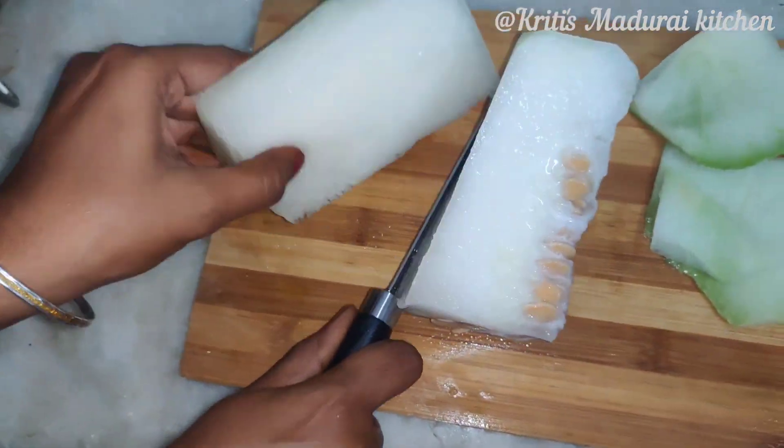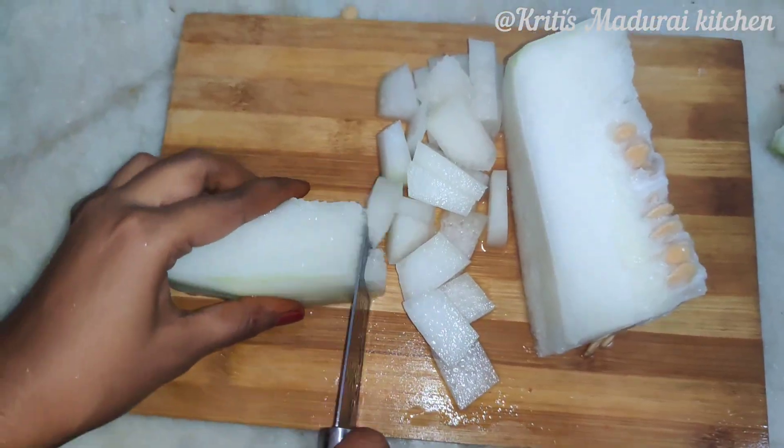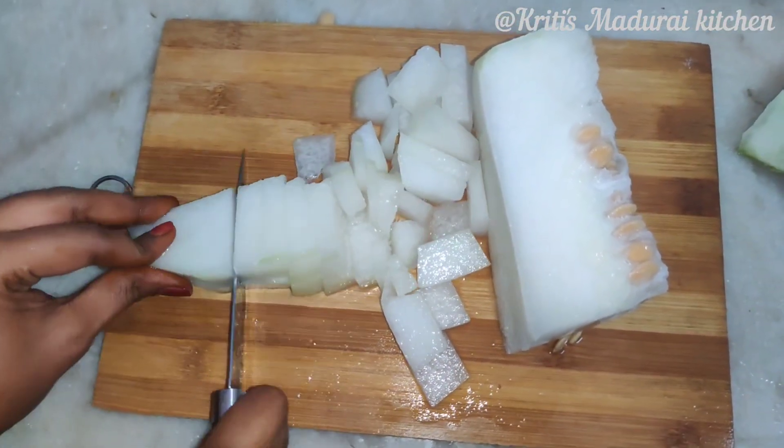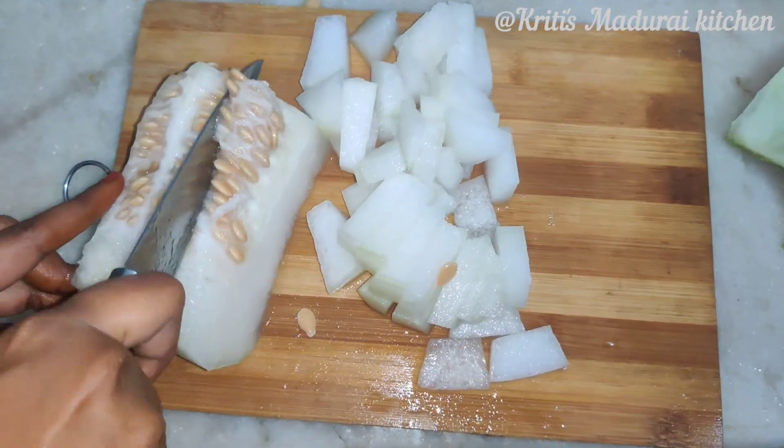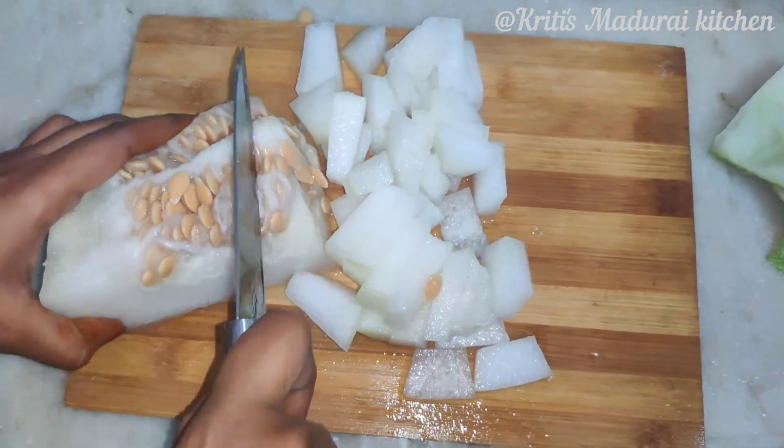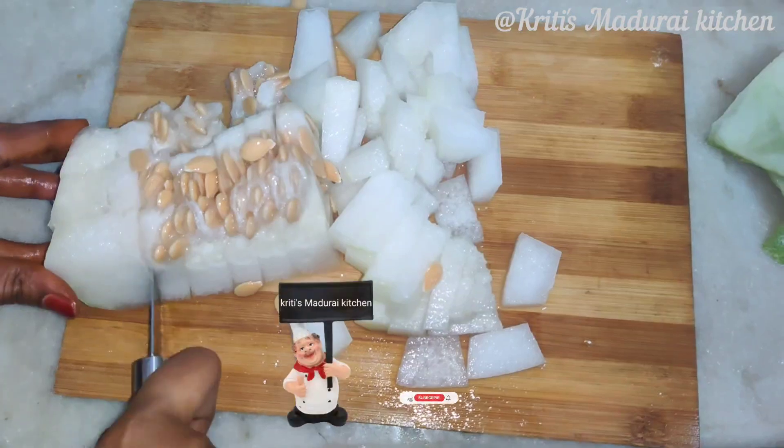We will remove the skin. We will cut the seed in the pumpkin seed. I am going to put the juice in the pumpkin seed.